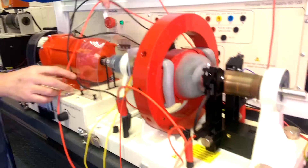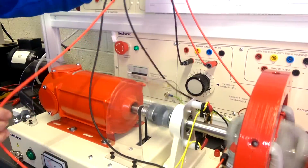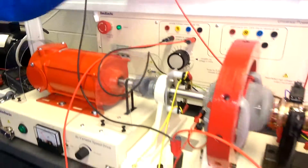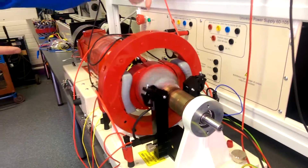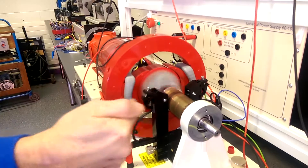Our separately excited supply is here — we've just got a double load simply across the armature here. And then as the armature runs between the two fields, it's producing the electricity supply across the brushes.